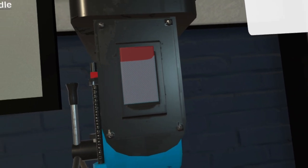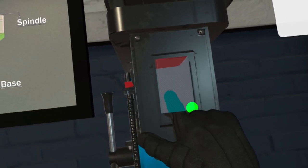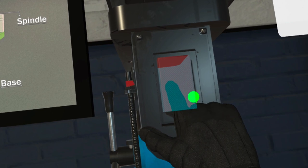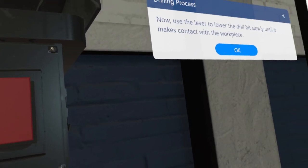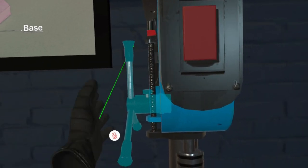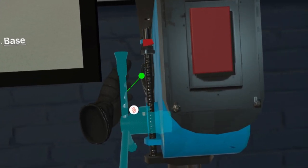Let's begin. Click on the red button on the machine to turn on the drill press. Now, use the lever to lower the drill bit slowly until it makes contact with the workpiece.